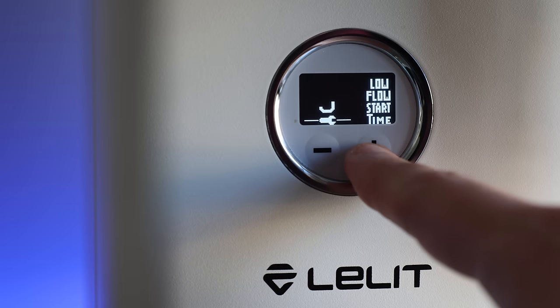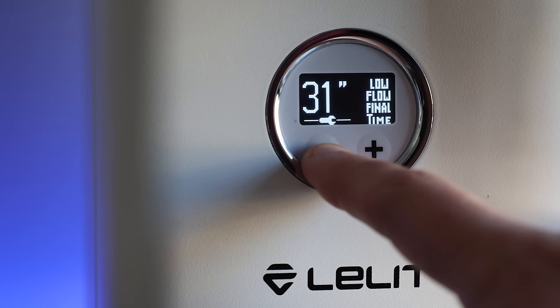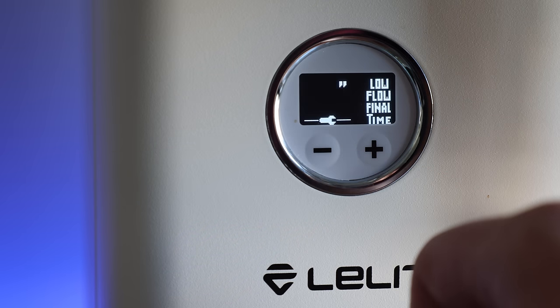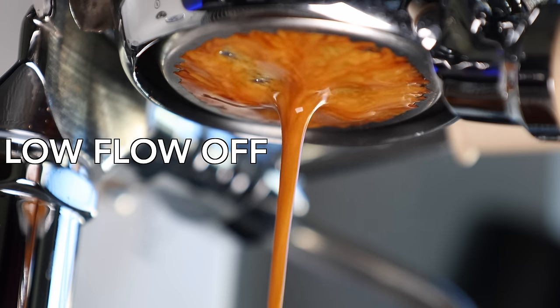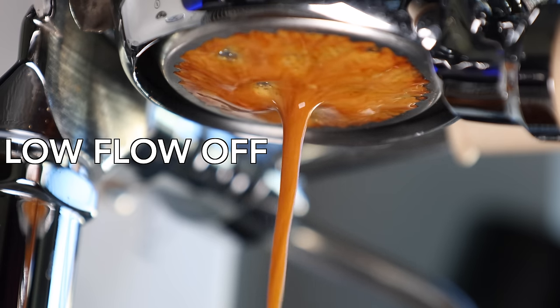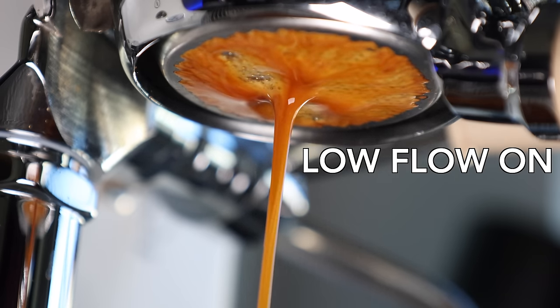It works by setting the start time, which is how long it will run at the start of the shot before going to full pressure. And then if you set the end time, the low flow will re-engage. You can tell when these settings are engaged by the light on the power button — solid is full pressure, and flashing is when programmed settings are in effect. Based on my experience using it, it seems to operate in a way that either assists or fully replaces pre-infusion. Also, in the latter portion of the shot, it avoids the increased flow rate that occurs from puck degradation, creating a more controlled, even flow rate all the way to the end.